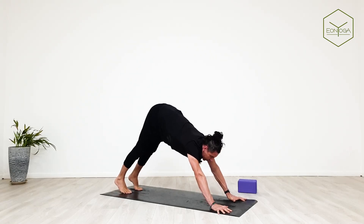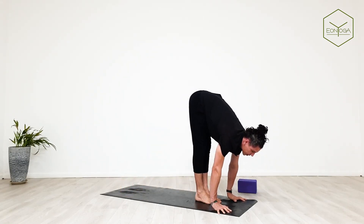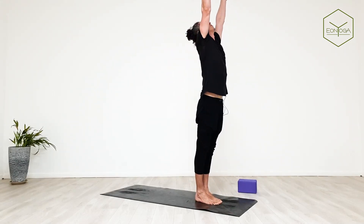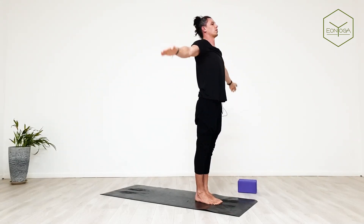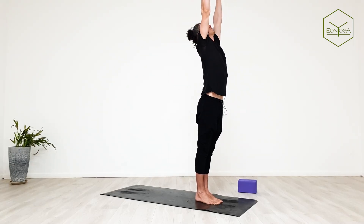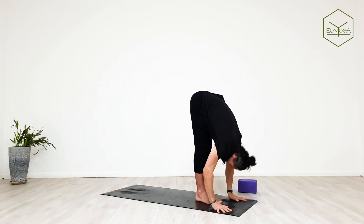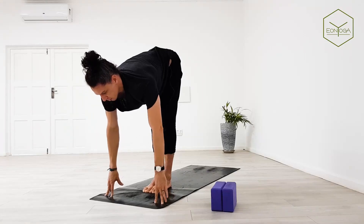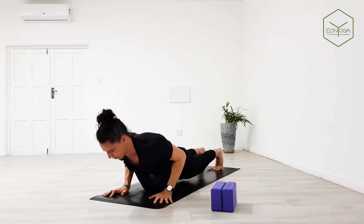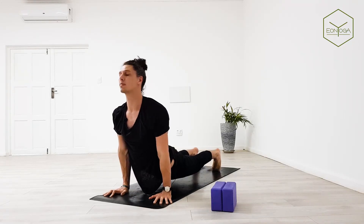Bend your knees, look up. On an inhale, position feet between hands. Exhale forward bend. Inhale, take arms to ceiling. Exhale mountain pose — link breath and movement. Inhale arms up, exhale empty your lungs into a forward bend. Inhale halfway. Plant your hands, exhale step or jump back to chaturanga. Inhale up dog, exhale down dog.